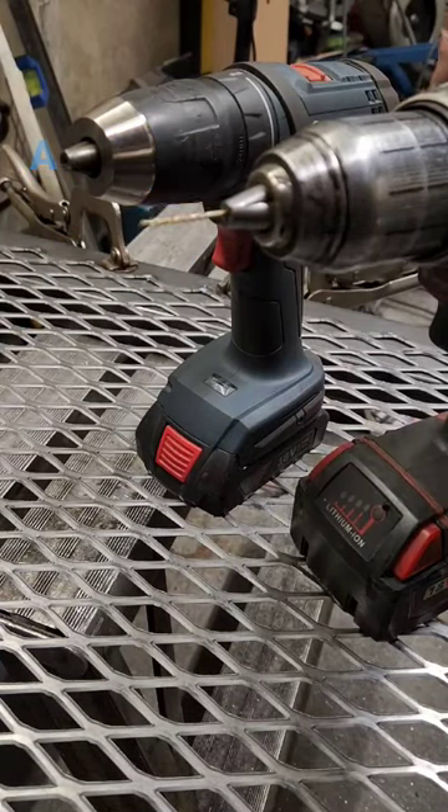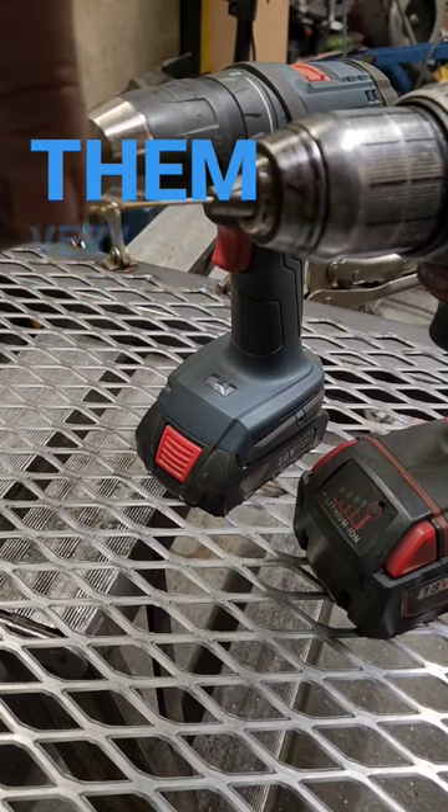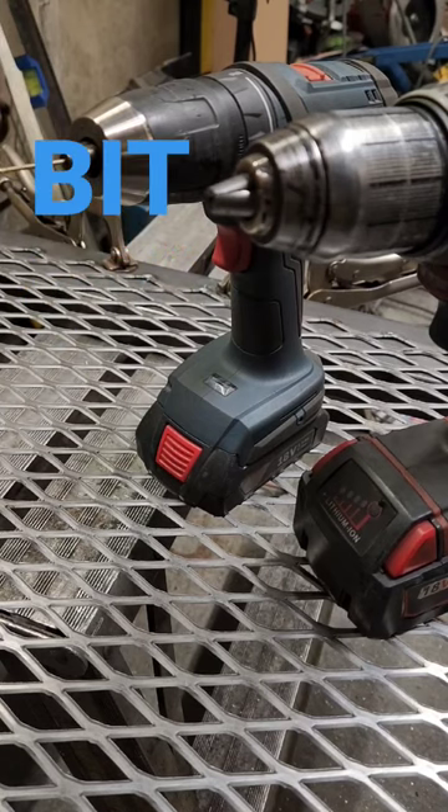Good day! If you've ever tried using a micro bit in a half-inch chuck, then you know they don't hold them very well. Now you can buy a micro bit holder, but what if you only need to use this micro drill bit once?